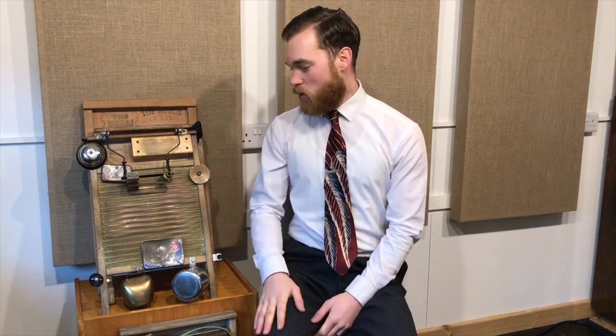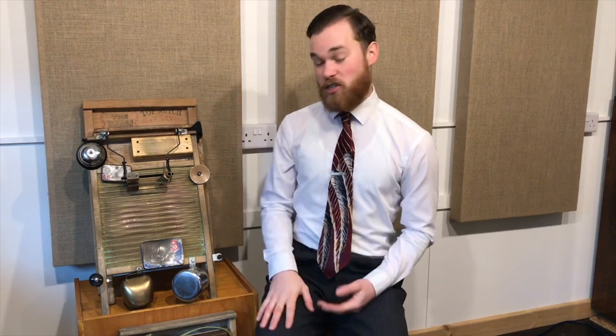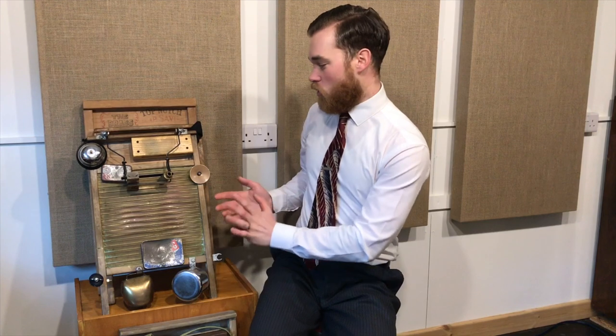Hi there, Jack here from the Washboard Resonators. Today's video is all about washboards and trying to give you some advice on what to look for when you're buying a musical washboard. Towards the end of this video I'll give you some recommendations on ones that I would advise, but first of all we're going to go through a few of the boards I've got and give you some tips.